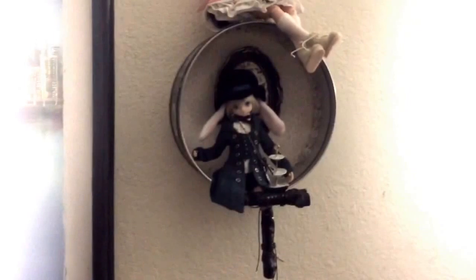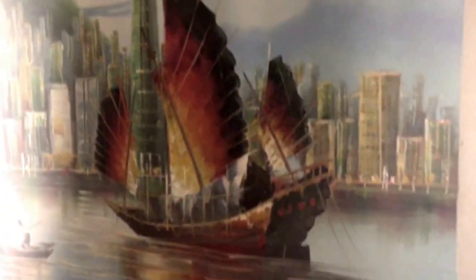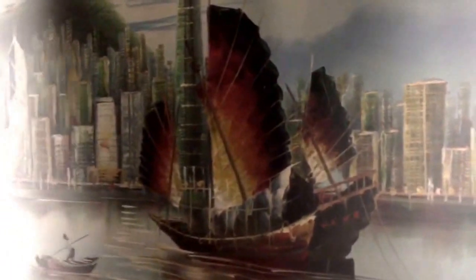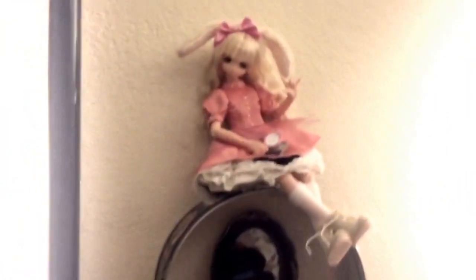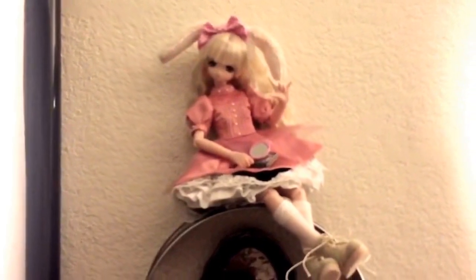I wanted to share this even though it's not aesthetically pleasing the way I would like because of this thing here — that's a painting I got in China back in 2006. Anyway, here are my girls, my A-Zone dolls, and I'm excited to develop their story a little bit. It's short but I'm having fun with it.